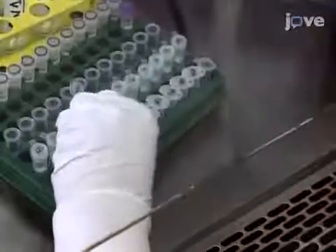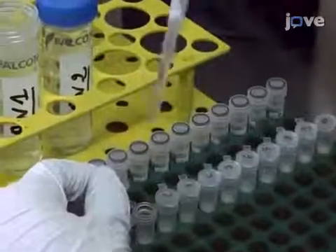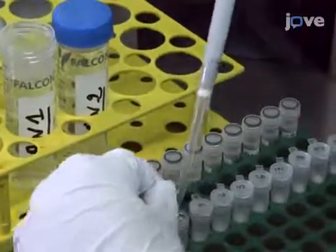Apply the remaining 630 microliters to the silica column and centrifuge again. After the sample has been applied to the column, use 500 microliters each of wash buffers AW1 and AW2 to wash the column two times.